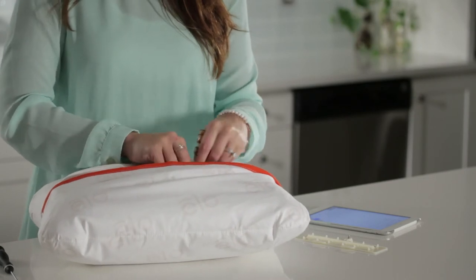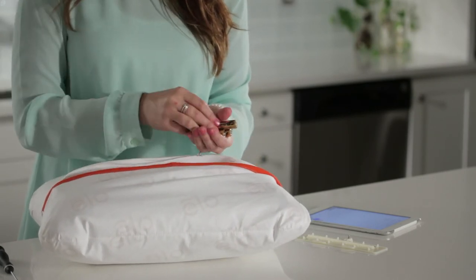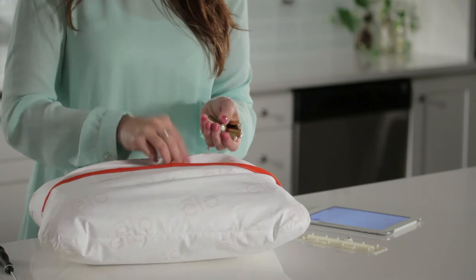Replace all the batteries. Never mix old and new batteries in your ELO. When you're finished, replace the battery cover securely and then you're ready to use your ELO.